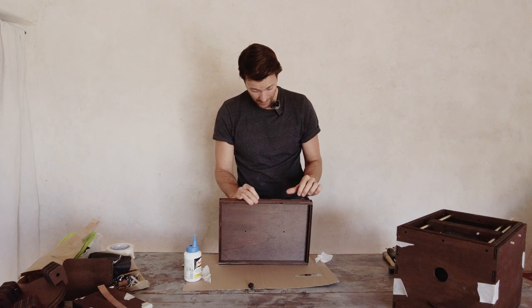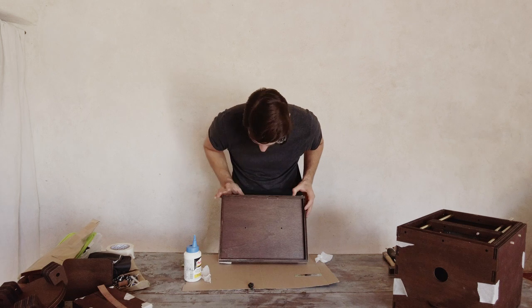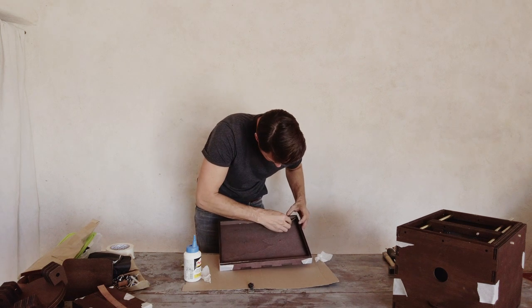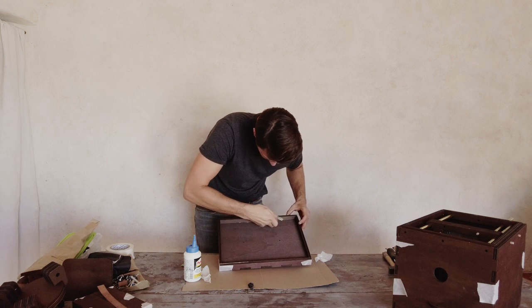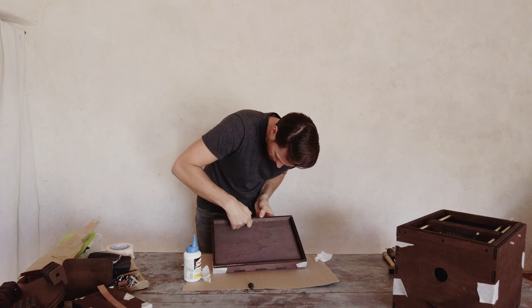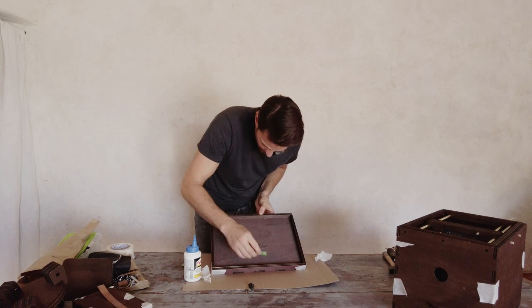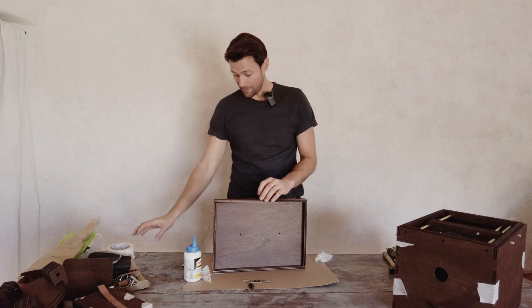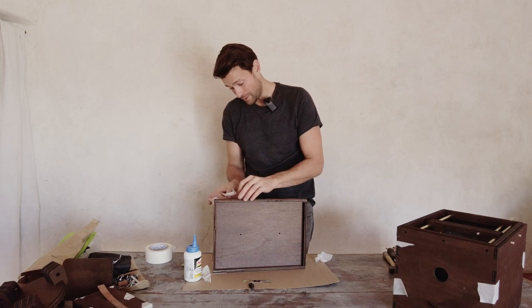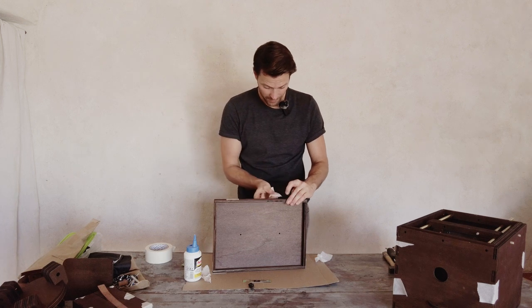Just make sure you don't mess up the wood stain. Do the same on the inside — you can use another piece of cardboard to go on the inside and make sure you don't have excess glue. Then, importantly, use some tape and make sure it's well attached to the box, really tight, so that the bond is really strong there.